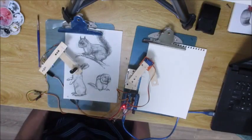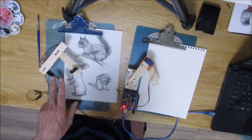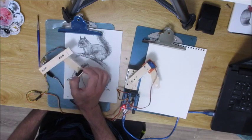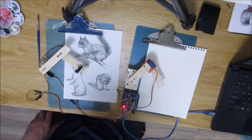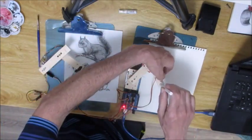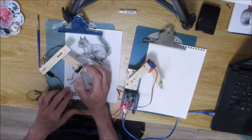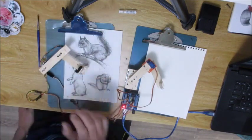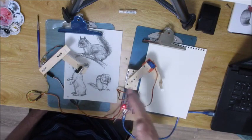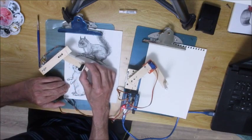This is my little electronic pantograph — it's two potentiometers with two arms, and then two servos. When I move this arm, it moves that arm around, going through an Arduino and a very short program, only about 20 or 30 lines. Whatever I draw on this side will come over here. The accuracy is very sketchy due to the weak servos making a choppy line, but that's the kind of art I'm interested in anyway. I'm going to do some sketching of this little rabbit here.